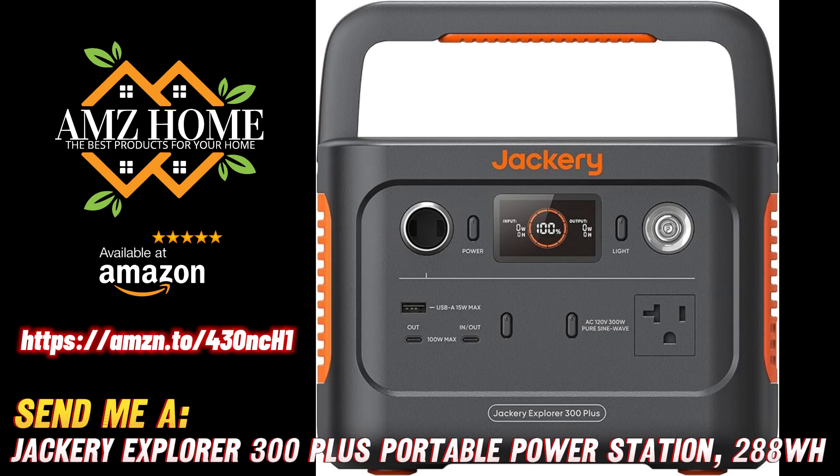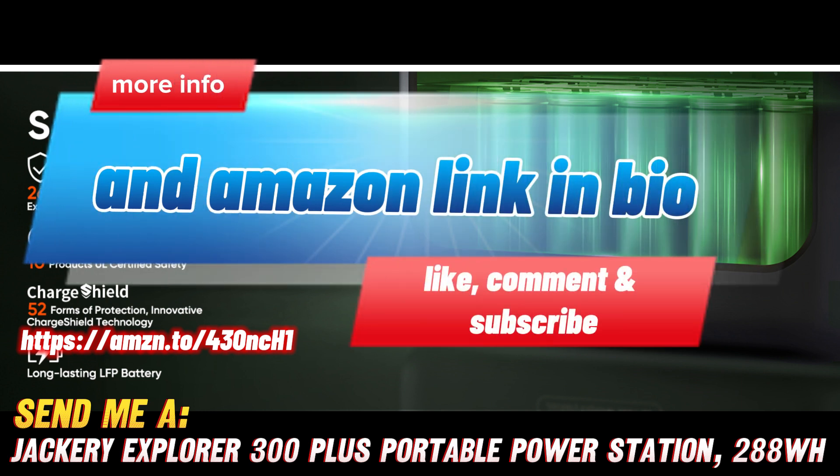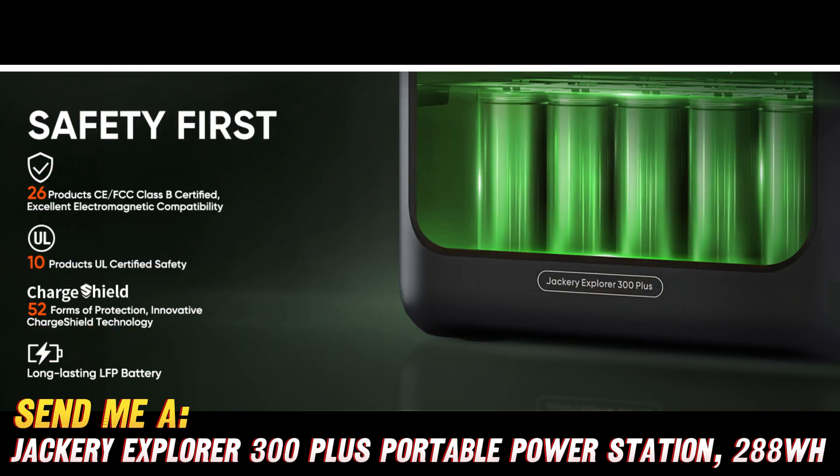Hey there, outdoor adventurers and power-hungry folks! Today we're going to take a look at the Jackery Explorer 300+, a portable power station that's sure to become your new best friend on all your off-grid escapades.